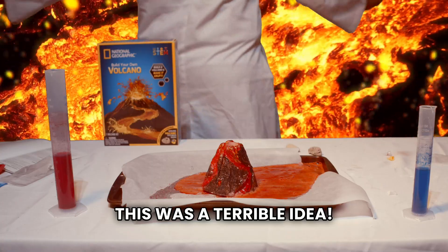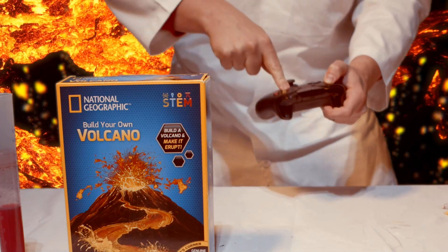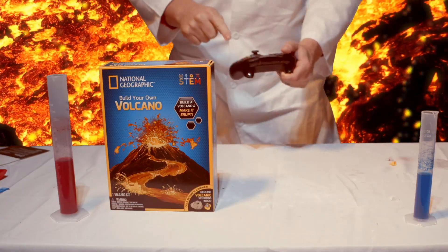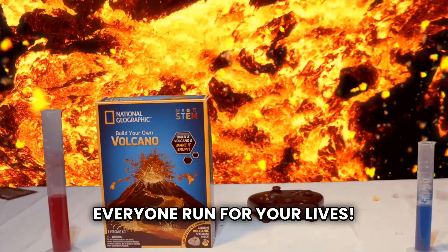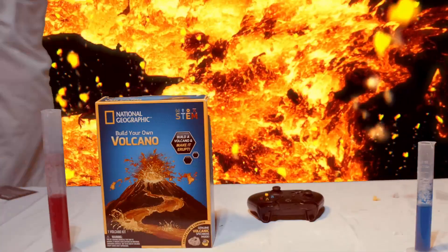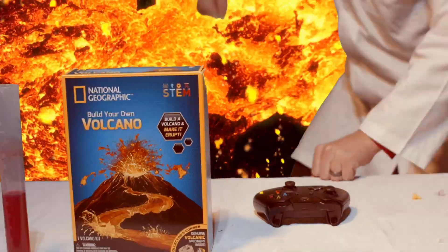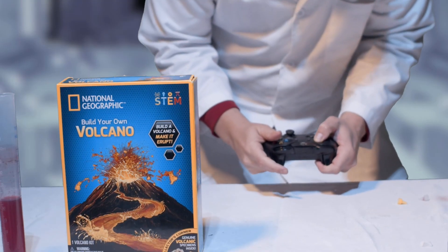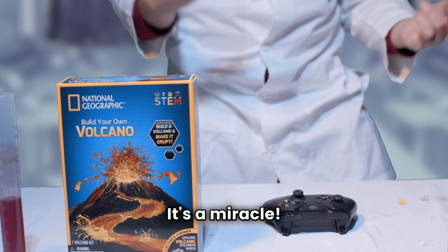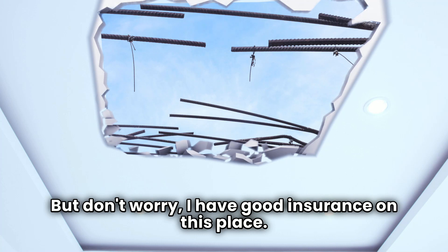This was a terrible idea. Oh no! We have to leave! Blast! Let's try not to panic. Everyone run for your lives! Oh wait, I just remembered — I forgot to start the engine. It's a miracle! We are back in my lab in one piece. There is a giant hole in the ceiling, but don't worry. I have good insurance on this place.